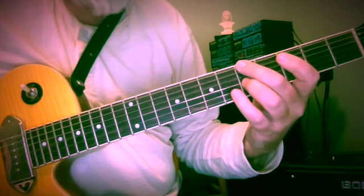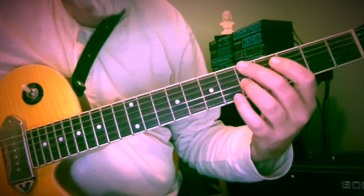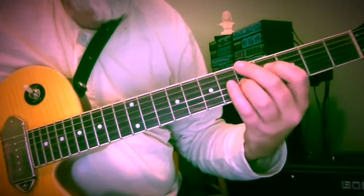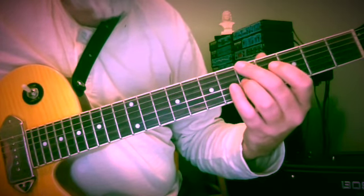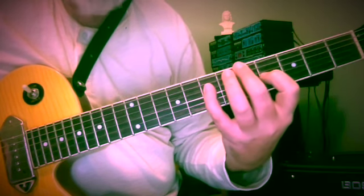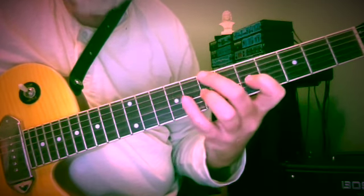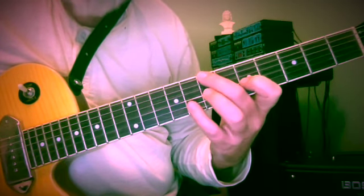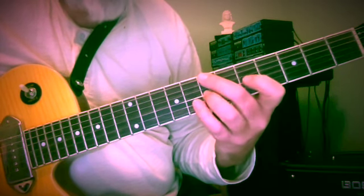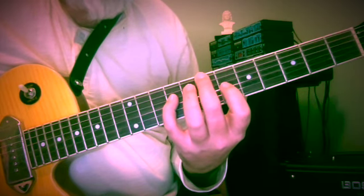Now we have an A 10th here at the 5th fret — A and C — looks like A minor or D7, depending on what we want it to be. So A and C, 5 and 5, with 4 below, a half step below, and A at the 7th fret of the 4th string. Same kind of pattern, but it widens out to a whole step below our 10th. This is B and D at the 7th fret, whole step below C, reaching up to B on the 4th string, 9th fret.